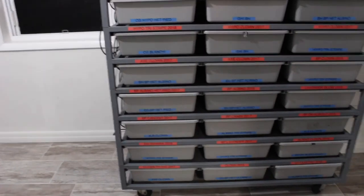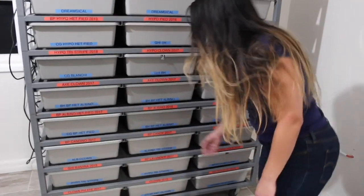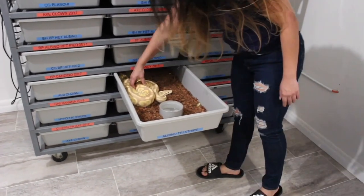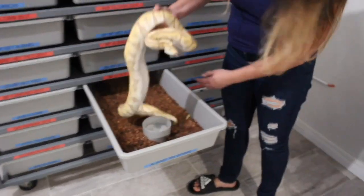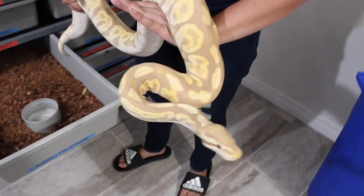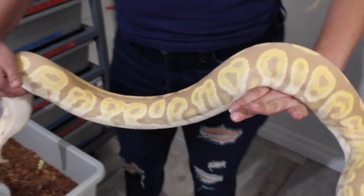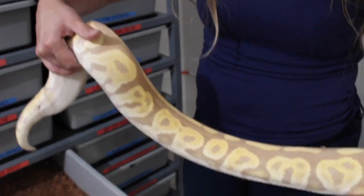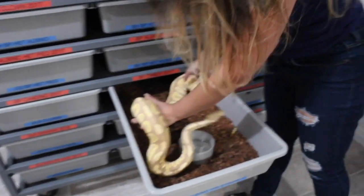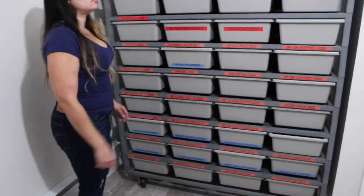I'm gonna let my wife show off a few of her favorites right now. She's pulling out a big one — and these are starting to breed now too. This one is really large; I think she's about over 3,000 grams — a black pastel candy.